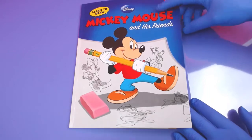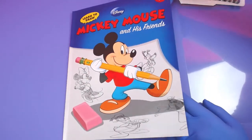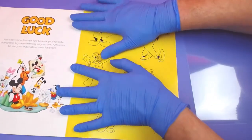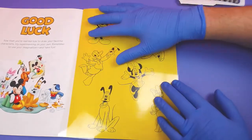This is a pretty cool book — it shows you how to draw Mickey Mouse and his friends. But we're going to go to the back and draw some of these. So we'll just put our film over this.